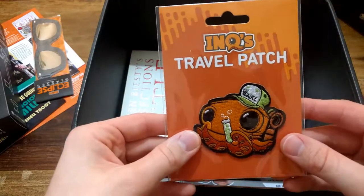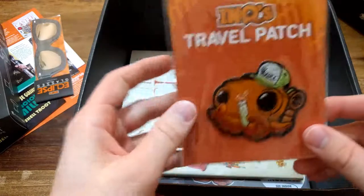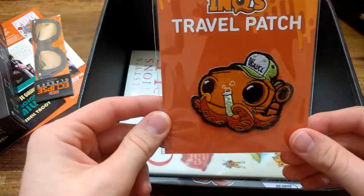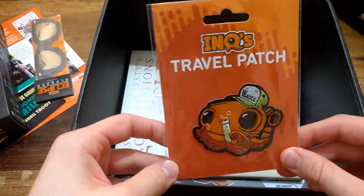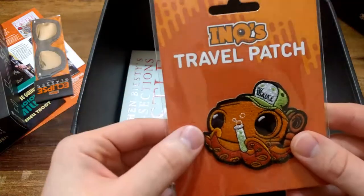And the travel patch - that's cool! You put it on some bag or something. It has a cute octopus or whatever you call it, which wears Vsauce's hat. That's cute and cool.